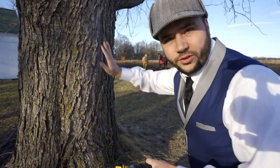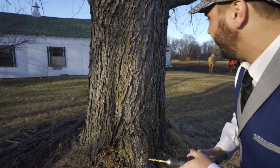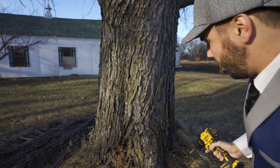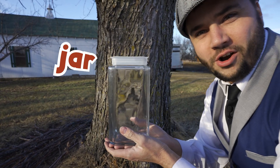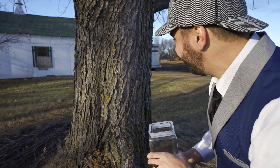We are not going to hurt the tree in what we're doing. It makes so much sap that we can take a little bit to make syrup. It's going to be awesome. We also have this jar. This jar is going to hold the sap until we can make it into syrup.